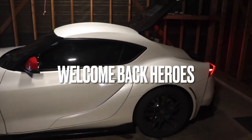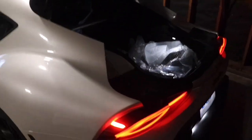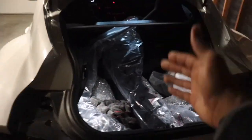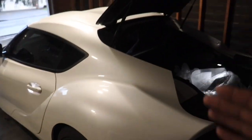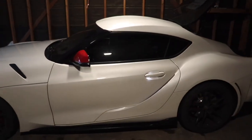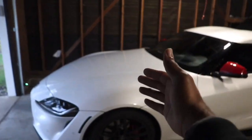Welcome back YouTube family and heroes. This is Christian back in another video just for all of you guys. This is exciting — it's going down. We have all of these parts and pieces that we're gonna be installing at PRE Racing today. We have a lot of stuff going on. This is a stage one build. I want to show you guys exactly what you can do with literally $1,000 in parts and mods.